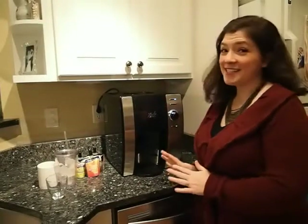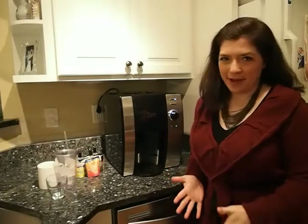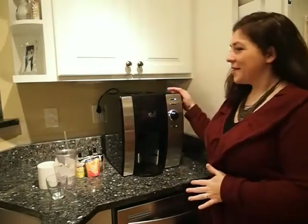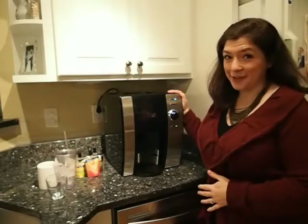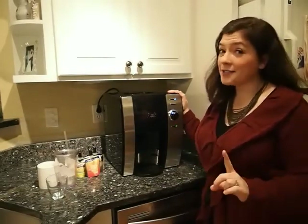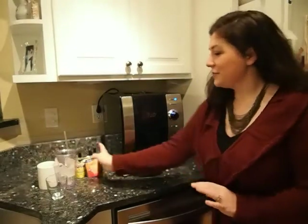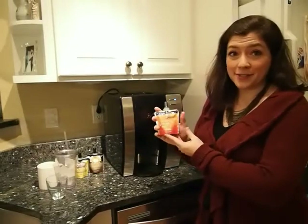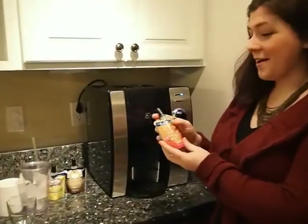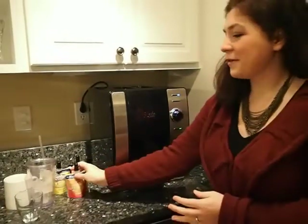This is the Esio hot and cold beverage system, and I think it's pretty magical. But actually it's not magical — I'll tell you how it works. Basically, this system allows you to instantly make a huge variety of hot or cold beverages right away. And you do that with these great Esio multi-serve e-packs that you can purchase. I'll show you how to drop one in and make what you want.